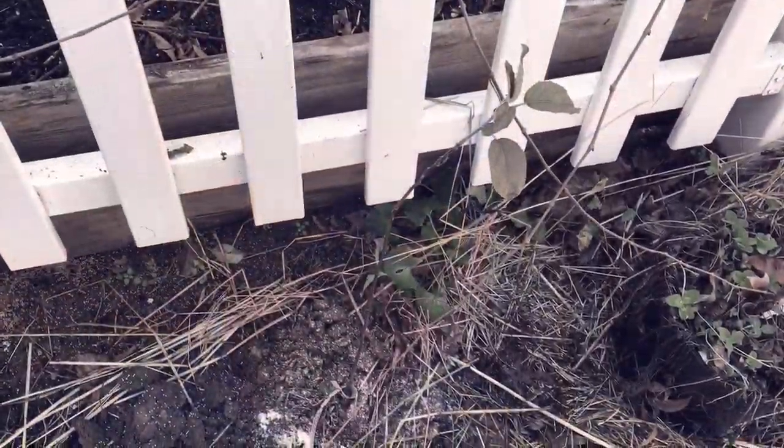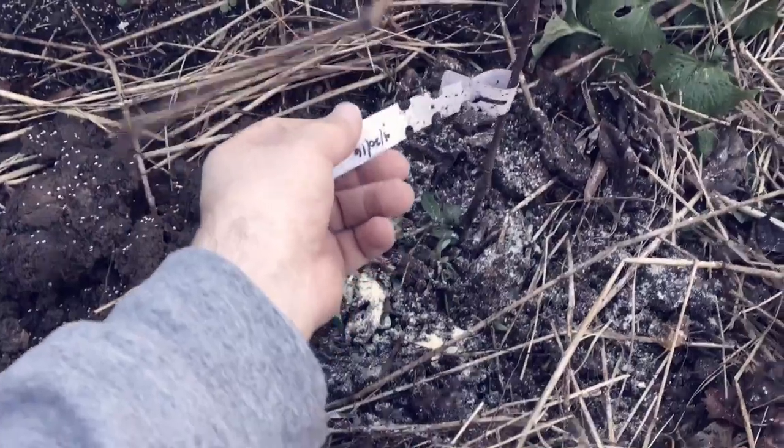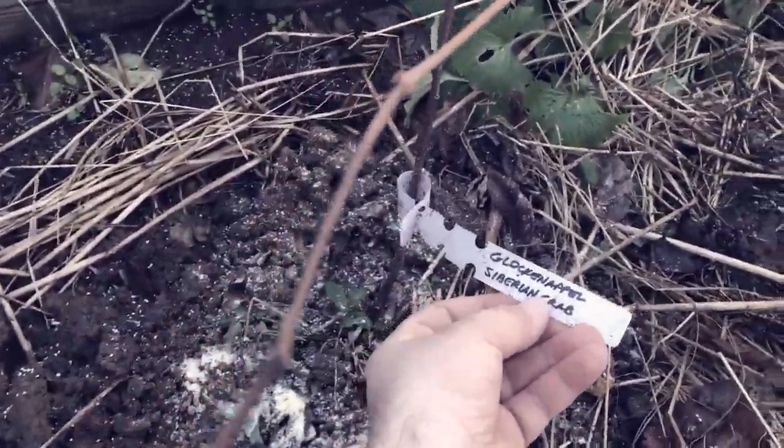Anyhow, that's what's going in next, so here we go. My glockenapfel is in the ground. This is an apple tree I actually grafted myself earlier this year, and I grafted it onto Siberian crab. If you look down the trunk, you can't really find the graft at first.